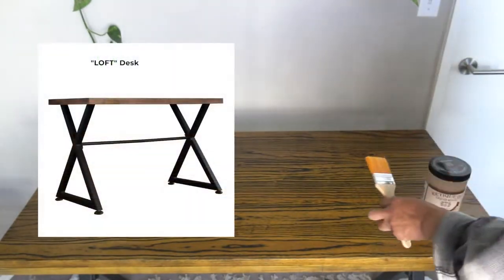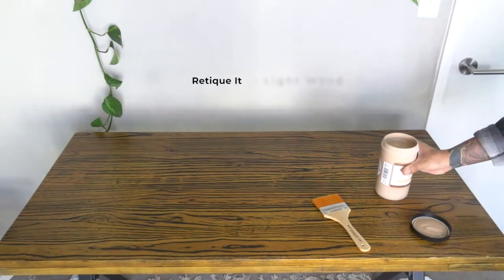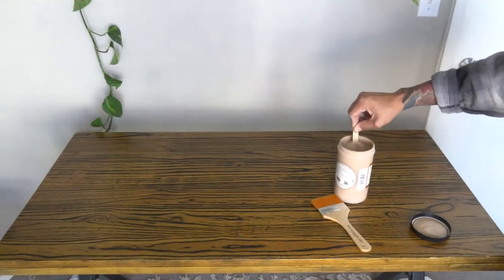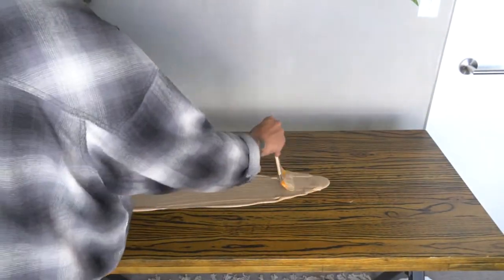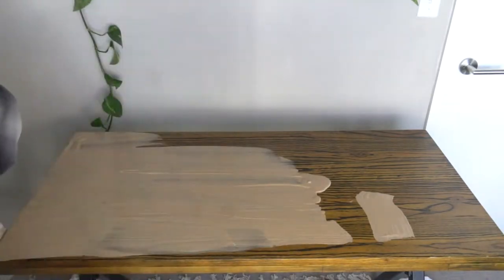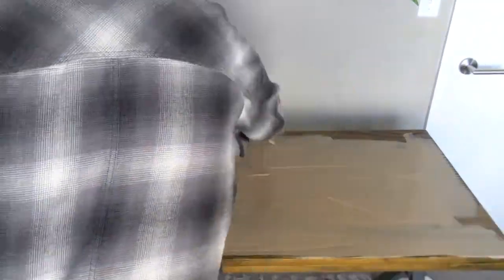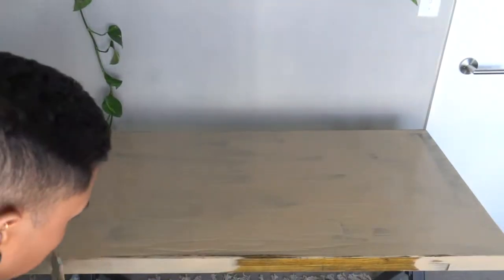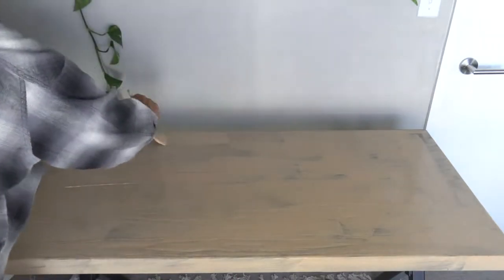Up next is the desk flip. This is a Carbon Loft Valor industrial computer desk purchased from Overstock. Now that everything is pretty tonal and cool tones in the office, this desk was a complete eyesore. I used a product called Retiquet Wood — it's a three-step process where step one is to lay out the paint. I chose the light wood finish, which has rendered really great results for me before. If you've watched my IKEA hack shelves video, it's the same product. Apply it in long strokes so you don't see any interruptions in the natural grain of the surface you're covering.